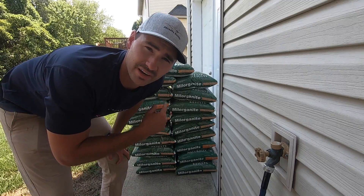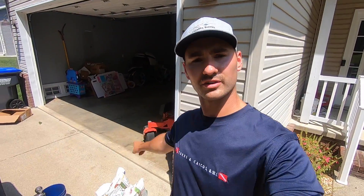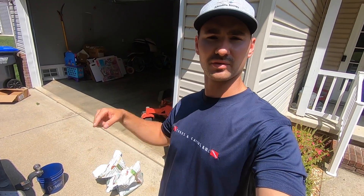That's what happens when you find it for five bucks a bag. I just stacked all that up — took me like 15 minutes for nothing, because I found two bags in my garage from my last application. I'm going to waste no more time because I've got fertilizer to apply.